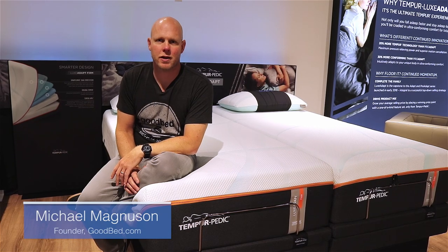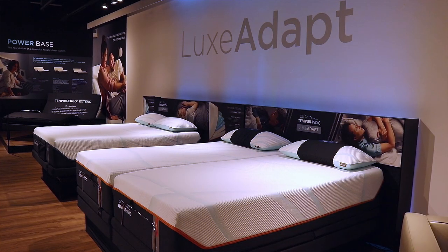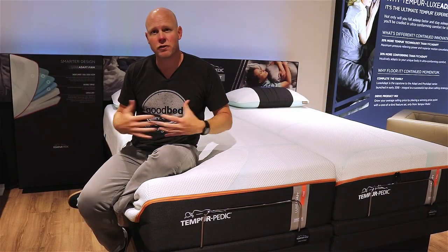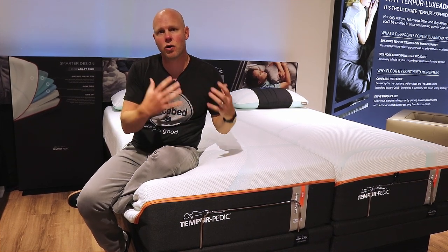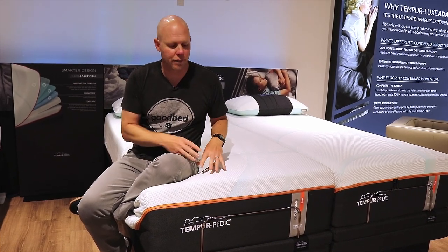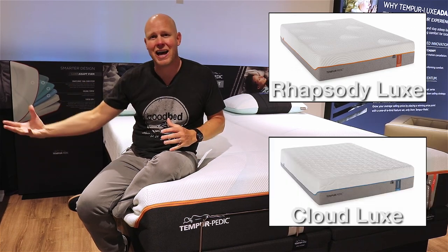Hi, I'm Mike, founder of GoodBed.com. Today we're going to be showing you two new higher-end models from Tempur-Pedic called the Lux Adapt Firm and the Lux Adapt Soft. Both of these are going to be sold for $3,999 for the Queen mattress, and they're replacing some earlier Tempur-Pedic models that you may have read about or maybe even have — specifically the Contour Rhapsody Lux and the Cloud Lux.